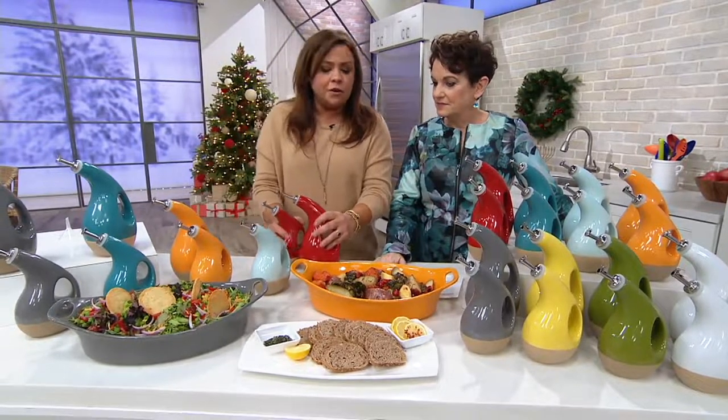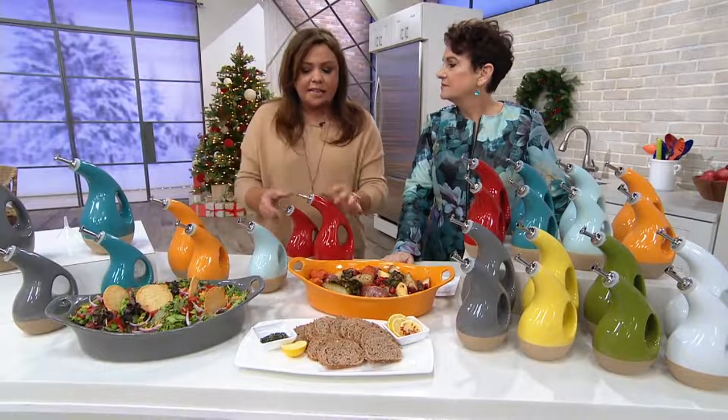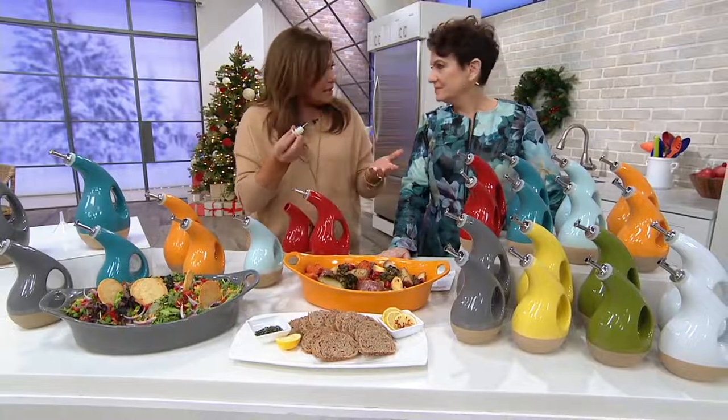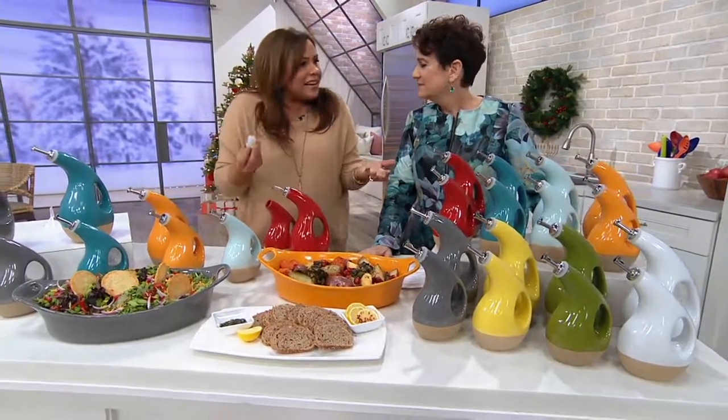They are oil and vinegar cruet sets, and what I don't like about oil and vinegar cruet sets is that you can't properly clean them because most of them come with natural cork tops. So you can't sanitize them. And oil spoils over time, so it's just not clean.